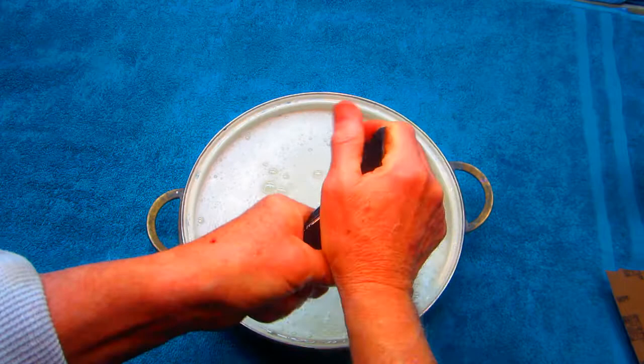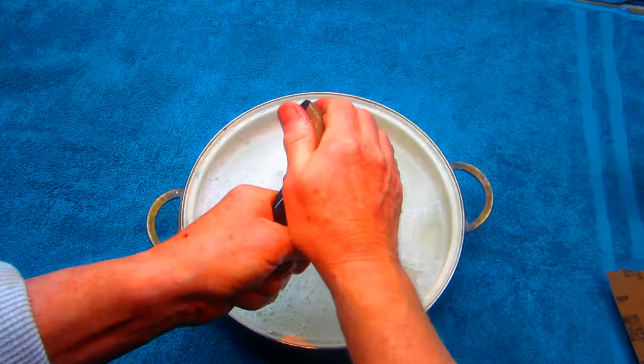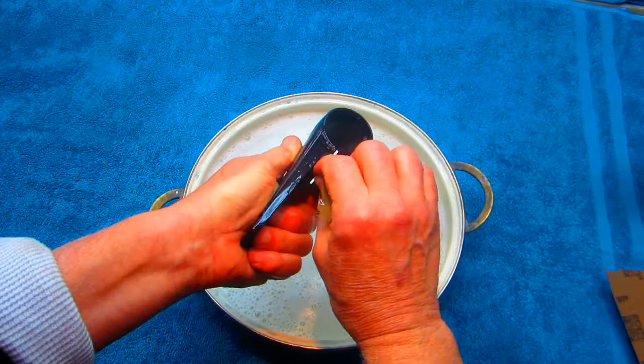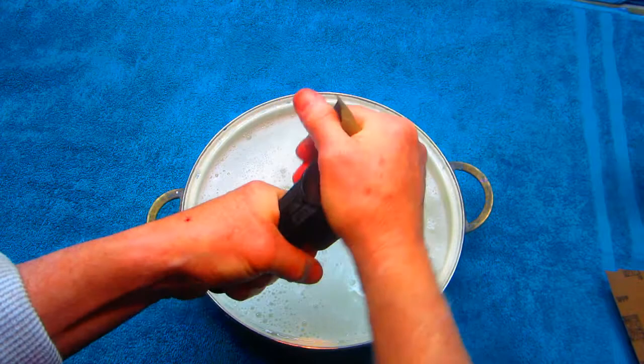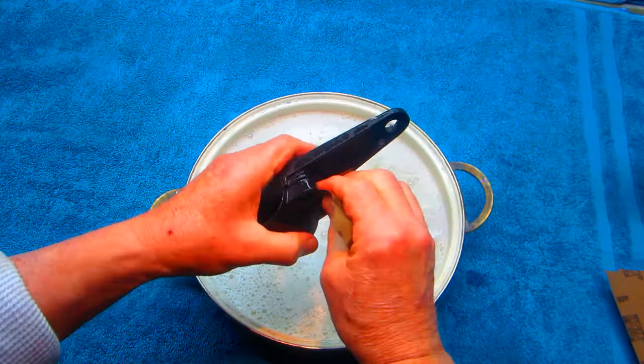You wouldn't want to just take a part and paint it — the risk is you won't get any adhesion. The only purpose primer serves in this type of job is to make the paint latch on. If you have the part scuffed up properly, you stack the deck in your favor. As with all paint work, there's never a guarantee — you just try to stack the deck, sand away, and get everything as prepped as possible.